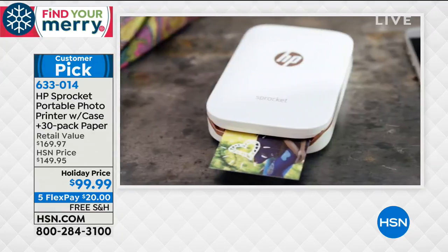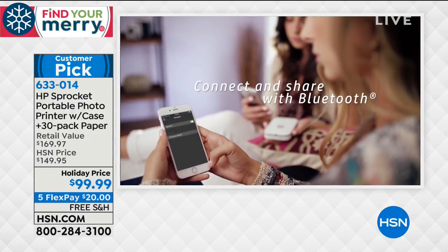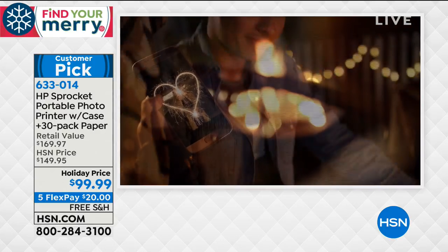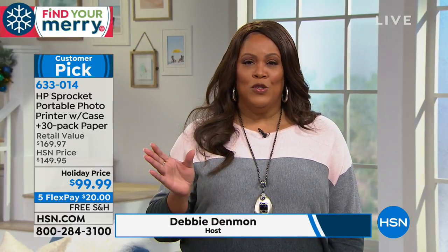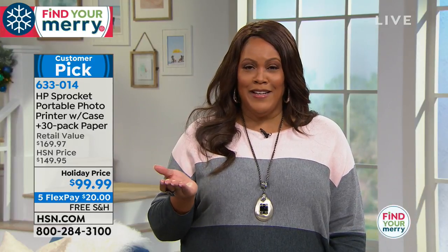Cheese! What about all those selfies you're taking or pictures you're putting on social media like Facebook and Instagram or texting to friends? The HP Sprocket Portable Photo Printer with the case allows you to print out any pictures from your social media sites. It's small enough to fit in your pocket — hence Sprocket. You're also getting a case that looks like a wallet and 30 pieces of printing paper. It's $99.99.